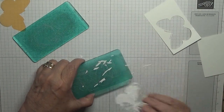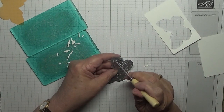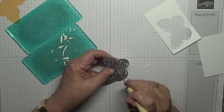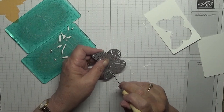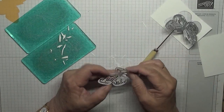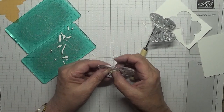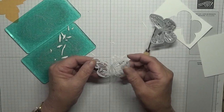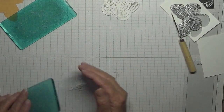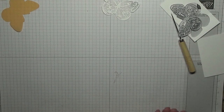Now I'll drop all the bits out — they don't want to come out. There we are, one butterfly. Let's get rid of all those bits, we don't need them.